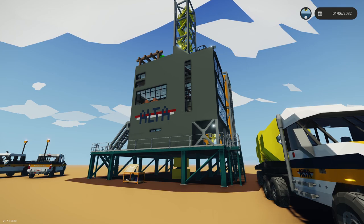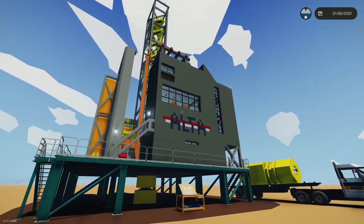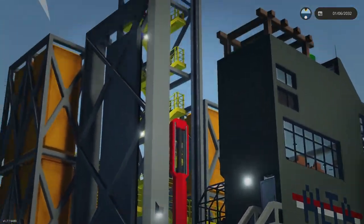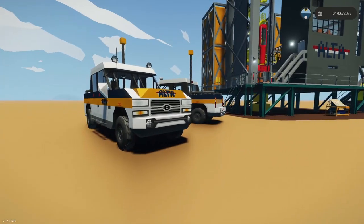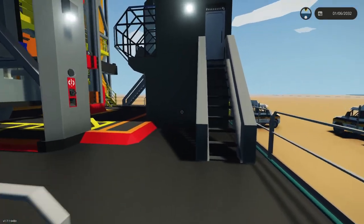It is finally complete. Thank you so much to everyone who's watched the series and is anticipating the release of the Ulta oil rig, also known as the Ulta land-based oil platform, because that's exactly what this is. It's not just an oil rig — there's living quarters and all sorts of stuff, so let's go and explore.